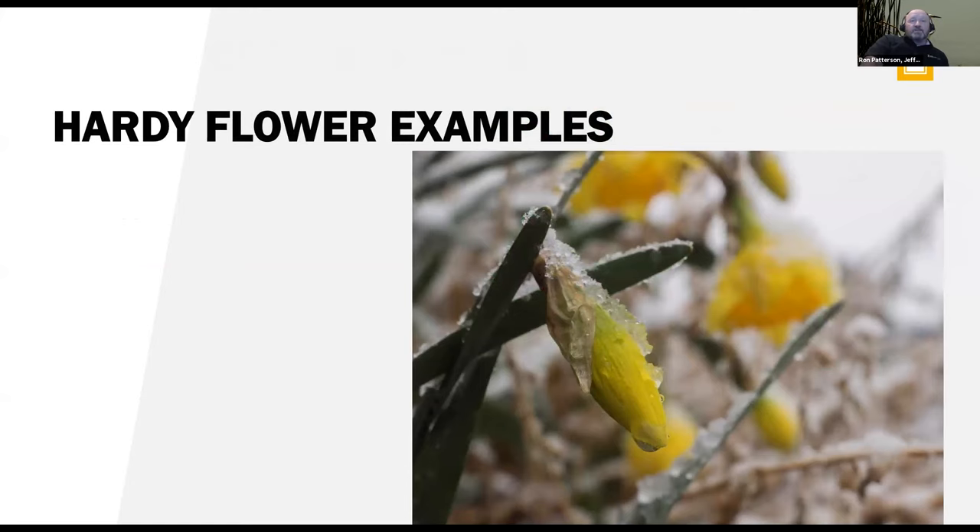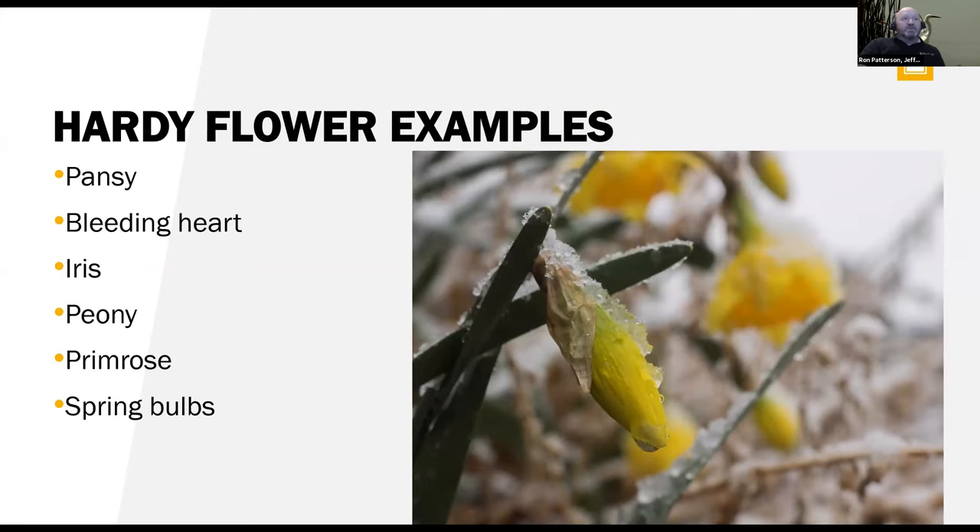For ornamental plants, your bulbs — this is a fun picture I took where it snowed on my daffodils right after they came out. Your pansies, bleeding heart, iris, peonies, primrose, spring bulbs, tulips, daffodils, and crocus — especially crocus, one of the first things to pop up in the springtime. They're a cool season crop and do very well.